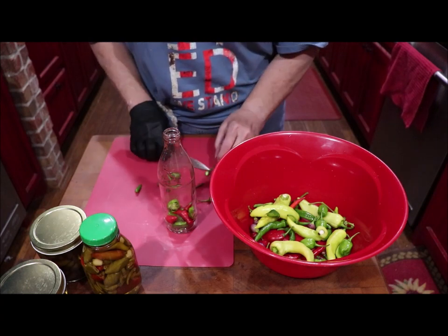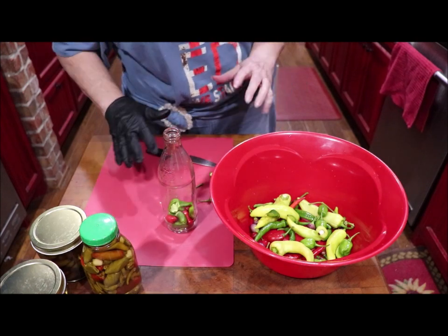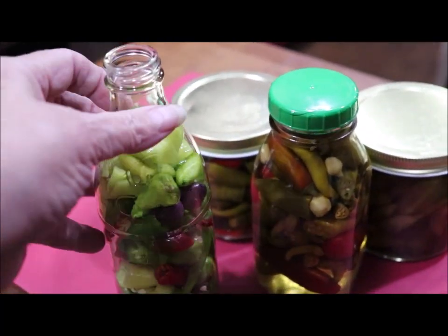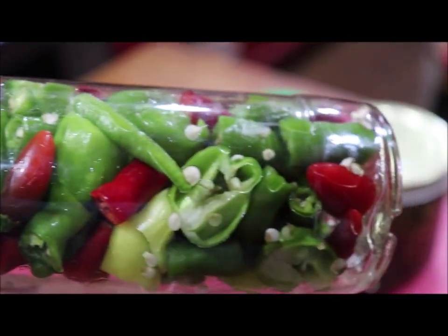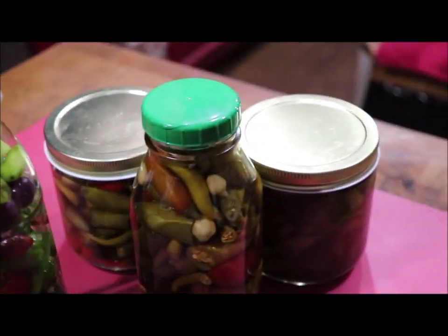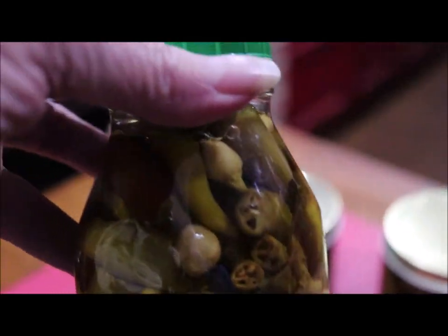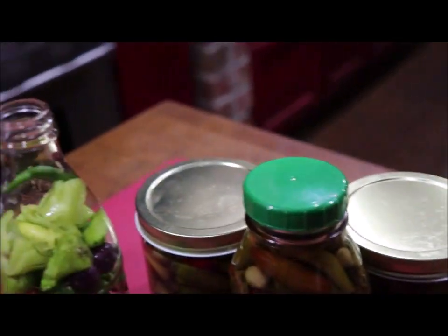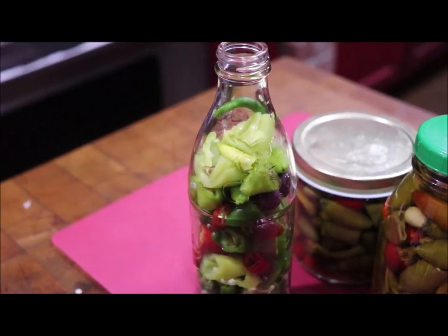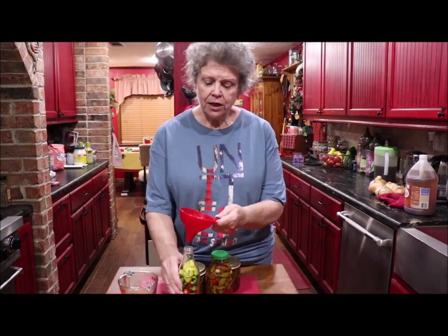I'm going to heat the vinegar once I get this filled. Okay, I've got this bottle filled with the different kinds of peppers and I'm heating my vinegar in the microwave to get it hot to pour over it. These are the ones I showed you a while ago that I've already made. Let me get my vinegar hot, pour it over the peppers, and we'll have our pepper sauce. Smells like a pickle factory in here!